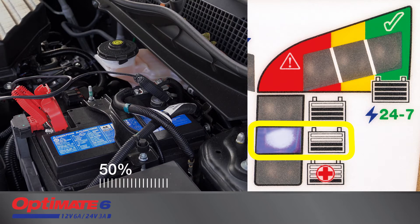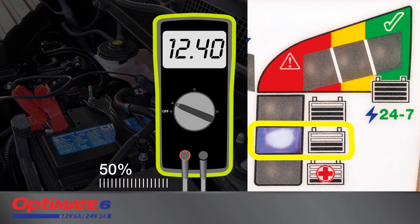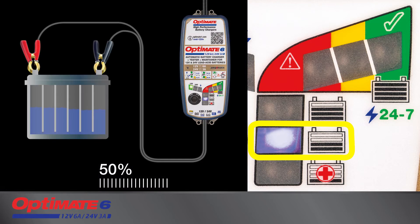The 50 percent symbol indicates your battery's voltage is 12.4 volts or higher for a 12 volt battery, or 24.8 volts for 24 volt batteries. Charge current is adjusted to deliver the fastest charge.